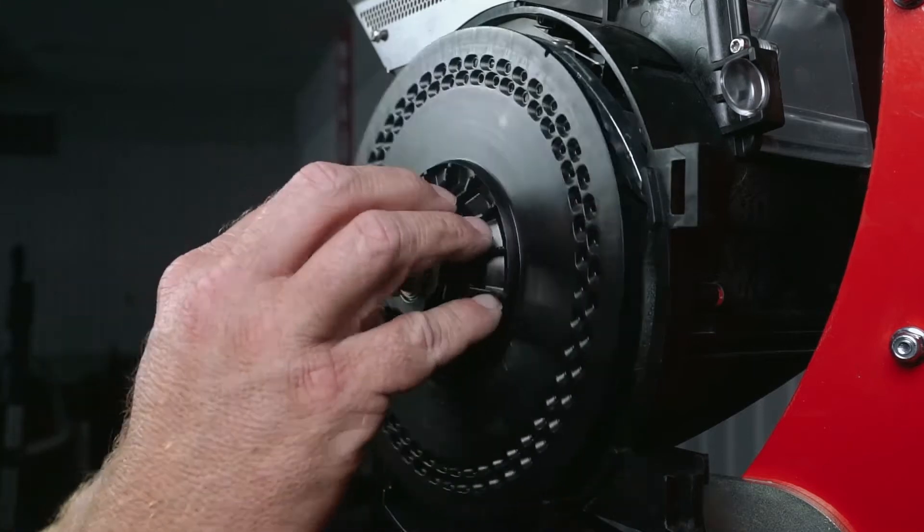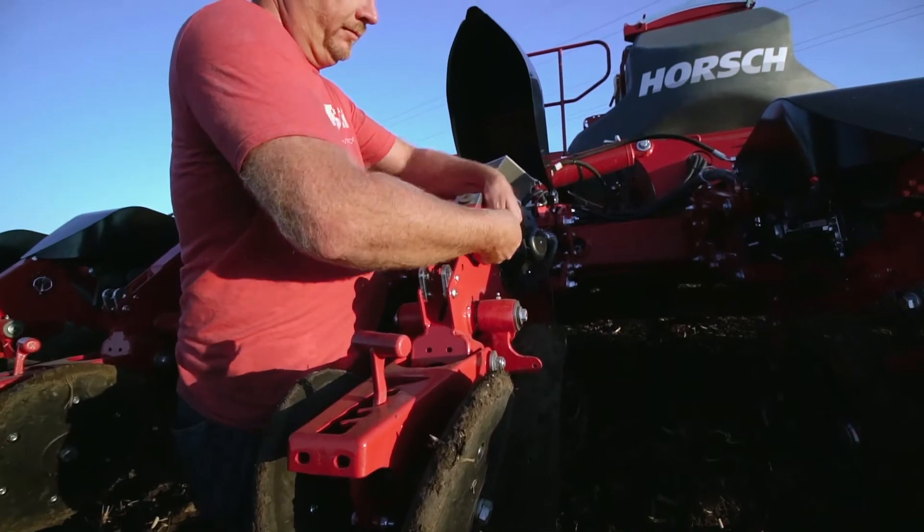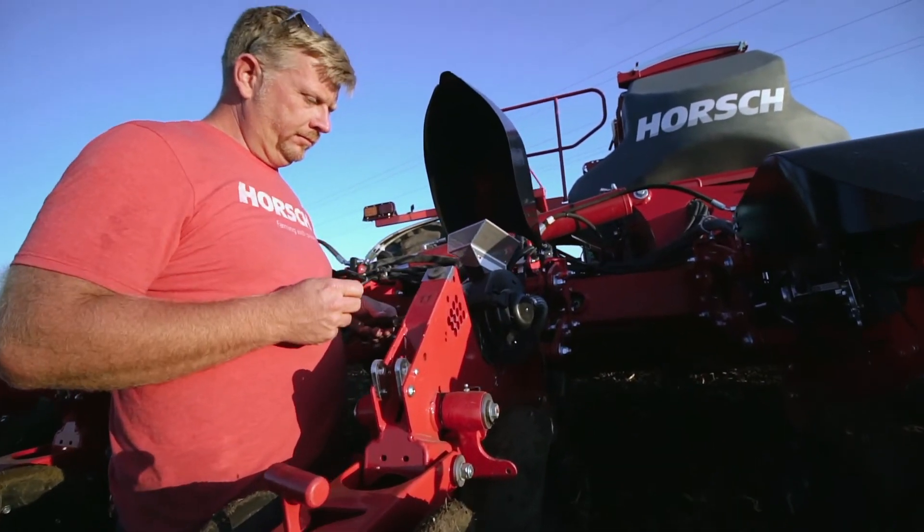When needed, maintenance on the Maestro is very simple, as you can work on this planter in the lifted position. You have easy access to each row unit for adjustments.